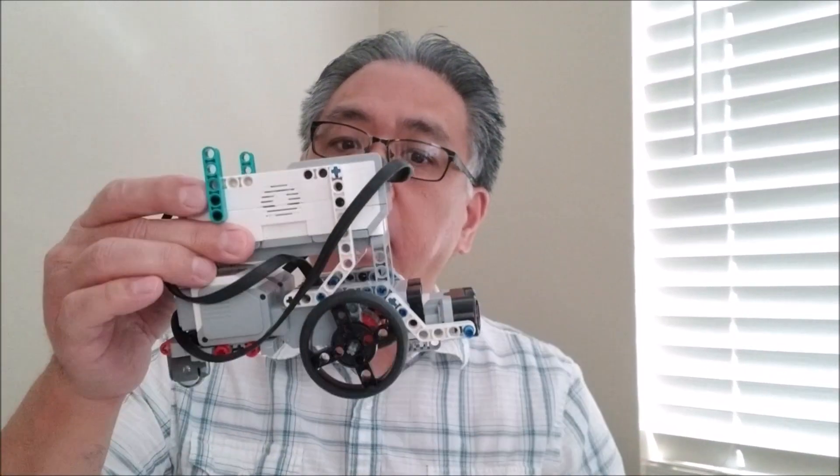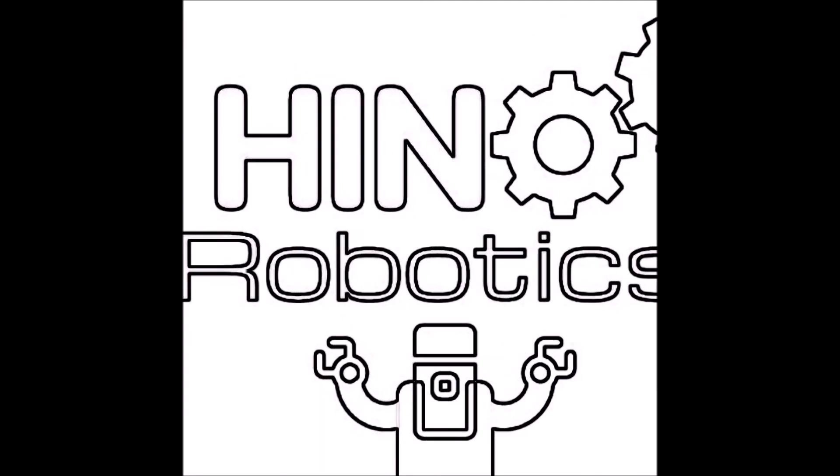Hey everybody, what's going on? It's Mr. Hino with Mr. Hino's Lego Robotics. Today's video, I'm going to take a regular educator robot and turn it into a Roomba robot.